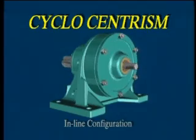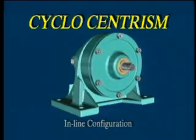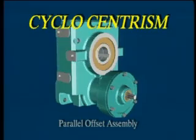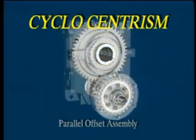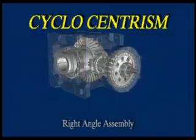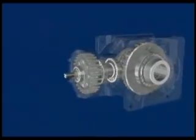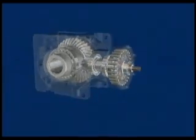In the Cyclo-Centrism system, the compact Cyclo module — the ratio-sensitive module — can be: one, an in-line configuration; two, integrated with a fixed helical output stage creating a parallel offset gearbox assembly; or three, integrated with a fixed ratio bevel or worm output stage resulting in a flexible right angle gearbox assembly. Only one gear set is required for the output stage since the ratio and therefore speed variation is achieved with the Cyclo module.